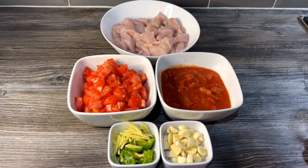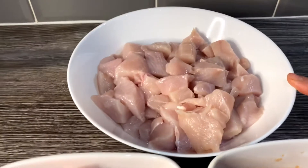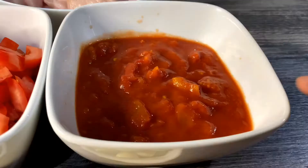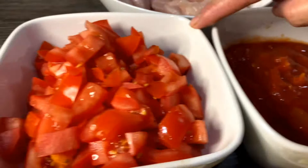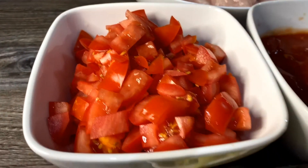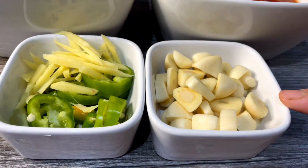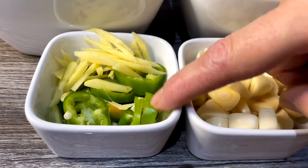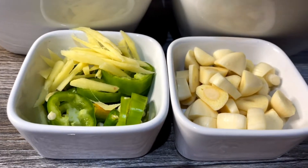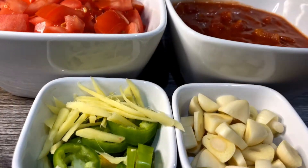We're going to use boneless chicken for that. There are two chicken breasts that I've chopped up here. I've got one tin of chopped tomatoes, five fresh tomatoes that I've chopped finely, and about a whole head of garlic that's been roughly chopped. I've also got about five green chilies that I've roughly chopped.